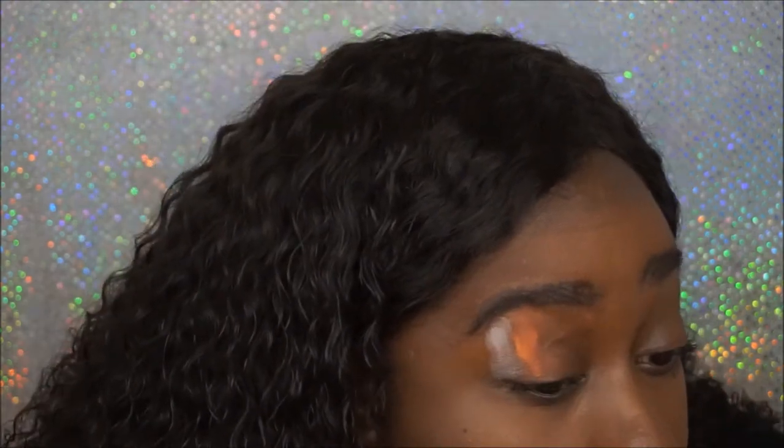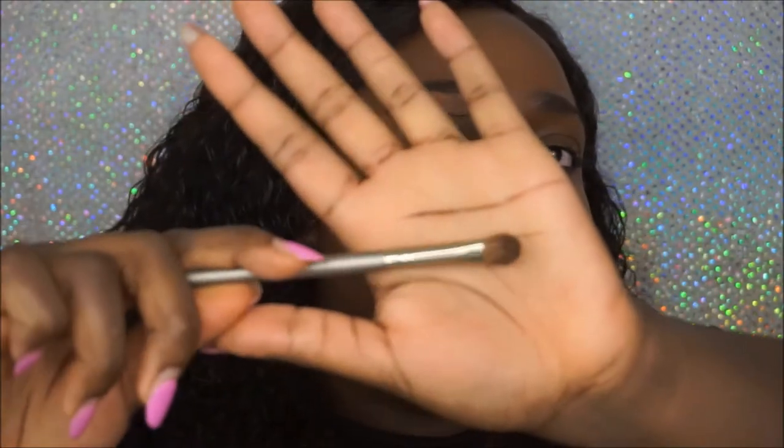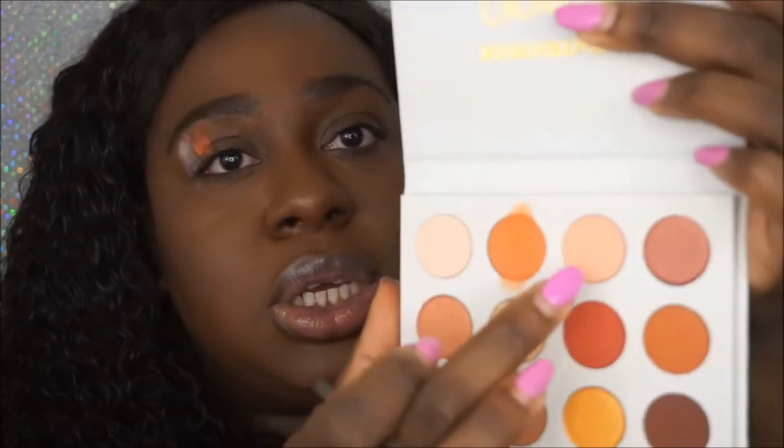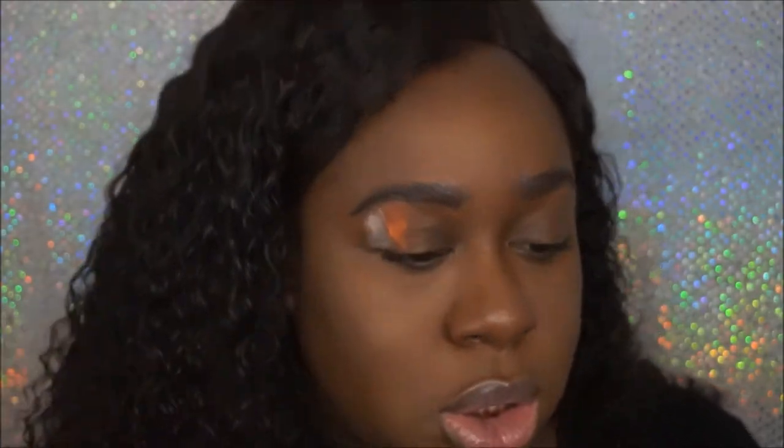I don't have any primer or base on my lid — this is straight out of the palette. That's really pigmented! It does have a bit of fallout. I'm gonna switch to a brush because my nails are getting in the way. So those are the first two shades, Bling and Champs. This brush is one I got from Coastal Scents — their smoky eye brush set; I'll link it below.